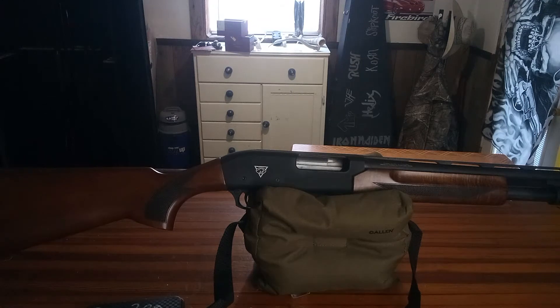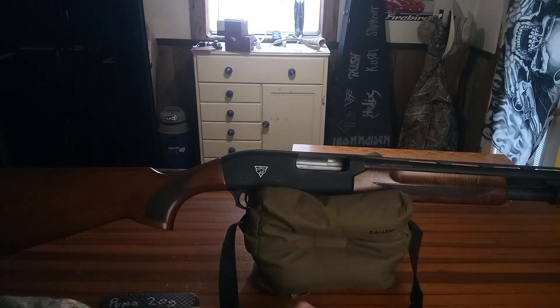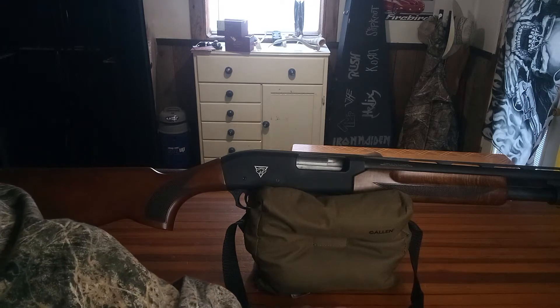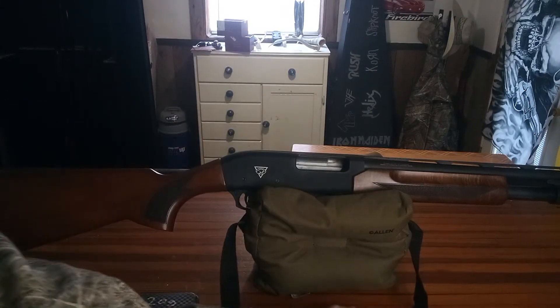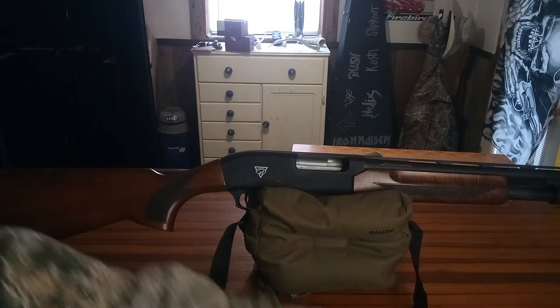What is up guys, Tanner back from the GT's Outdoors channel with another Gun of the Week video. So this is a pretty cool one. I actually bought this gun yesterday, went out and shot 300 rounds through it, shot some trap, shot some skeet, had some fun with it.